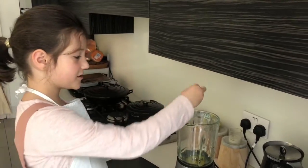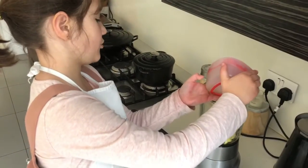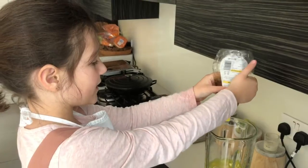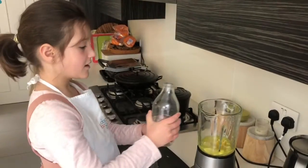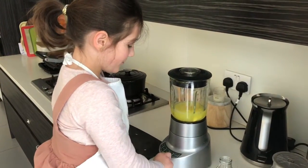Put some dry turmeric fruit into the blender. Add all the lime juice. Next, squeeze some honey in. Finally, add a bit of water. Put the lid on the blender.